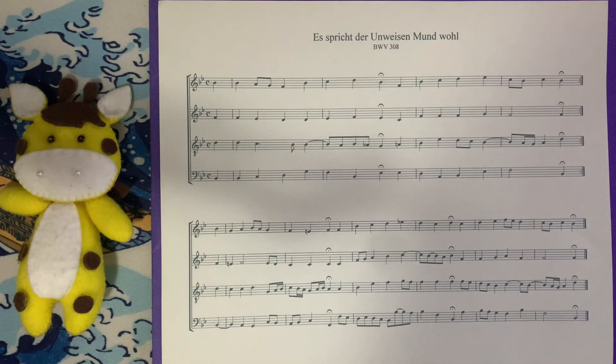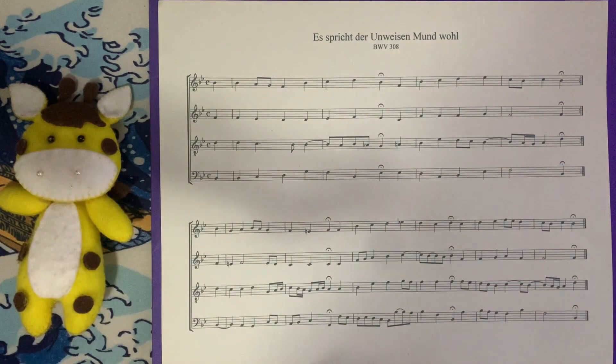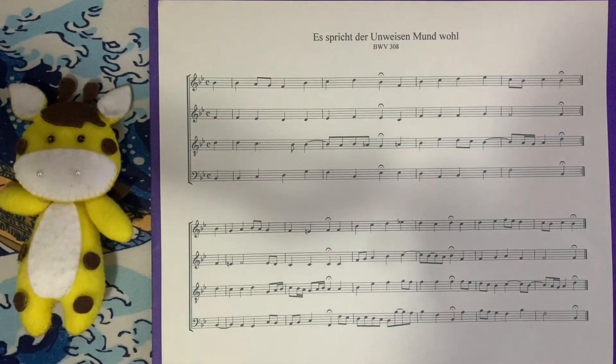This is a pretty interesting chorale. Harmonically, there's really only one part right here that kind of operates a little interestingly. Other than that, the harmony operates pretty straightforward. So outside of this section right here, this chorale is pretty much functionally operating the way that you would expect it to. That being said, let's just hop right into the analysis.